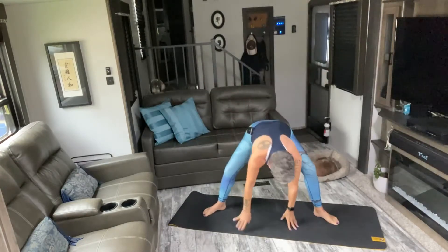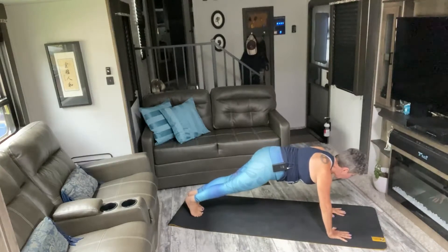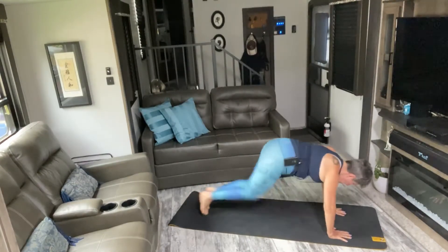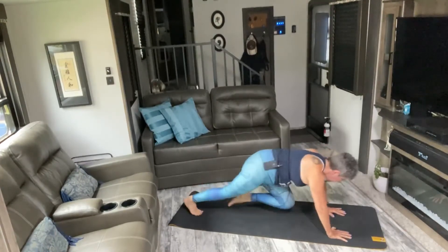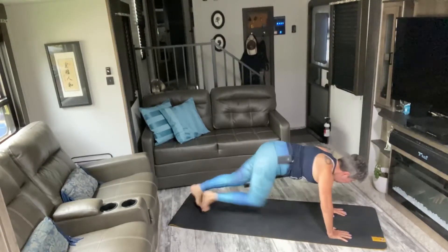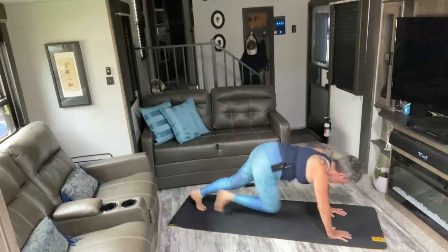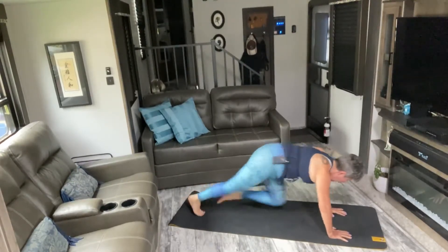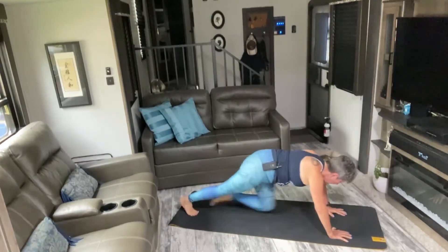Walk them around to the left foot, scoot that left foot back into your plank. We have 50 mountain climbers — in five, six, seven, eight. One, two, three, four, five, six, seven, eight, nine, ten. Last ten, nine, eight, seven, six, five, four, three, two, one.